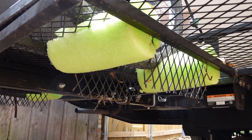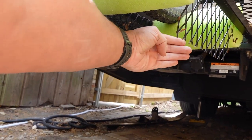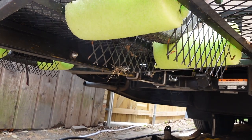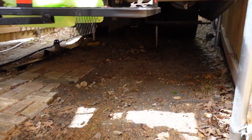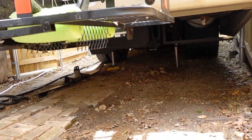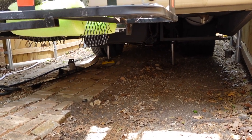Depending on what kayak you have it might stick through a little bit further — mine is pretty blunt so it barely gets in there. Some of the other racks you can buy have a metal piece that actually comes down here, so you can always add a piece of sheet metal to really protect the nose of the kayak. I don't think it's really necessary for me. You can see this is pretty high up — even without the jacks it's still a good two feet off the ground.